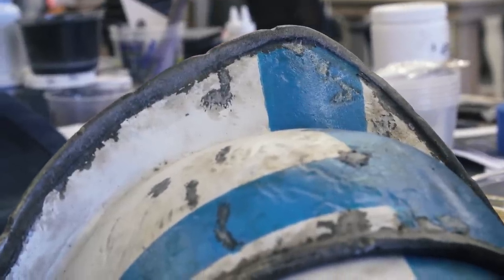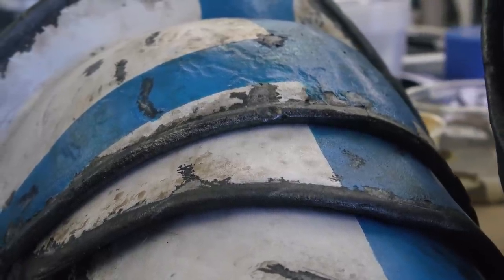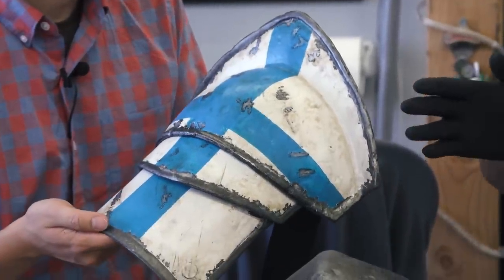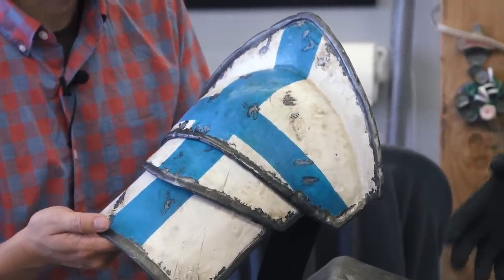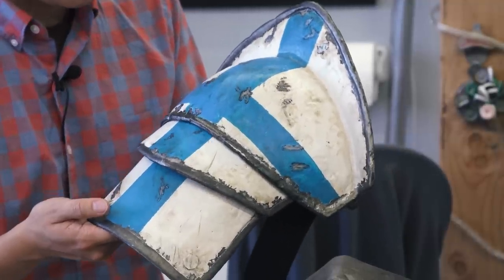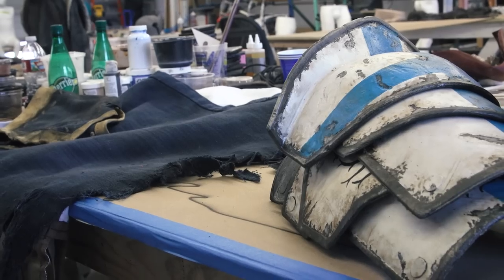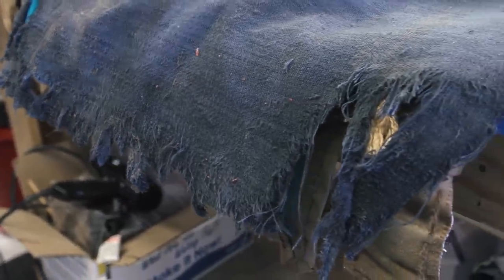Do you do any washes or dry brushing? I do a lot of both. You can see all the brown through here is just brown washing, and all this is just hand painted — I didn't airbrush it. I don't think something that's that old should have the clean overall color and spray of an airbrush. This is the helmet and shoulder piece for that knight character, and what you're working on now is the rest of his armor — his costume, the fabric.